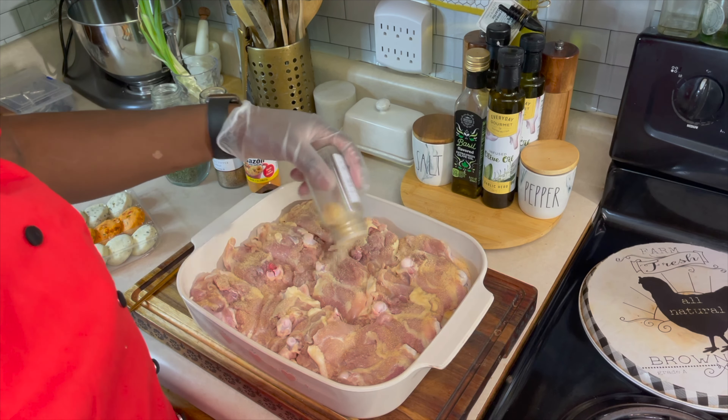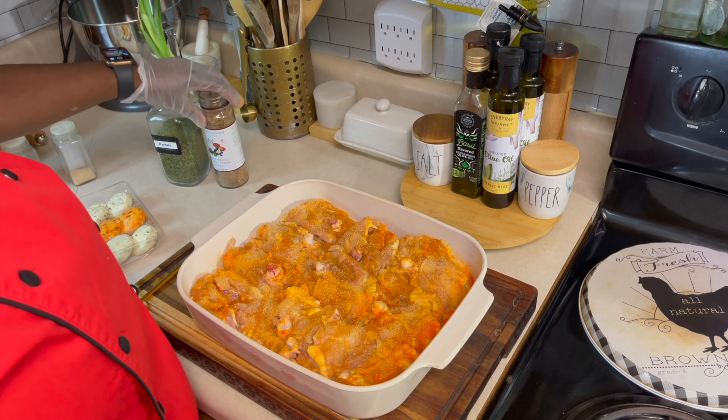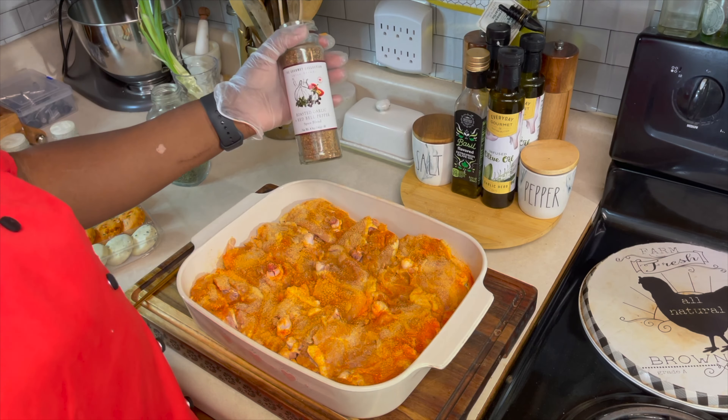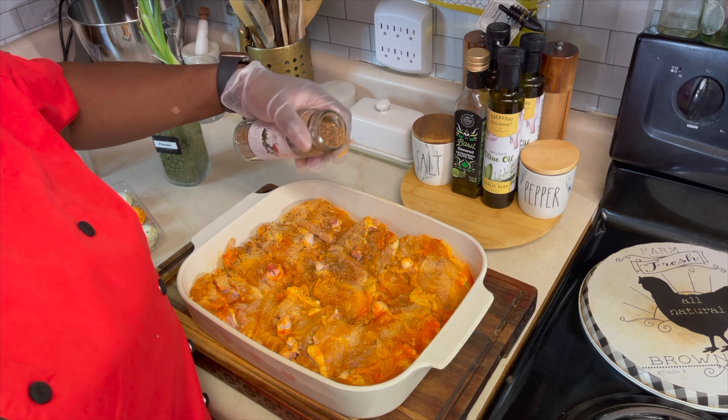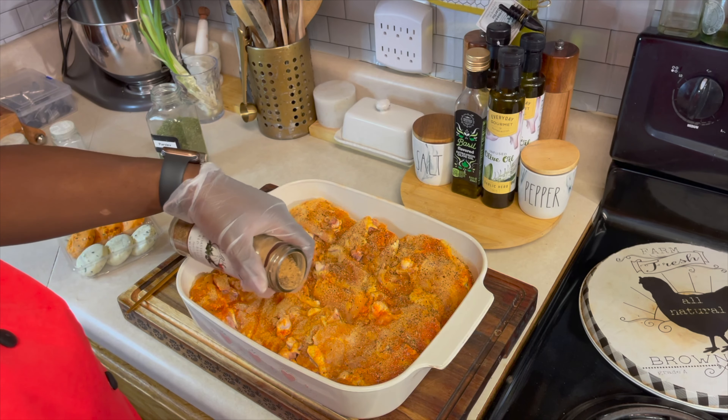Then we're going to go in with some sazon. Try not to go too heavy-handed because your chicken will turn a dark orange color. Going in just like so. The next thing we are going in with is the star of the show — the roasted garlic and red bell pepper spice blend. Let's go in there just like that.